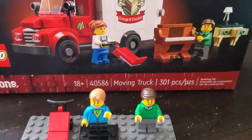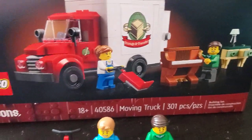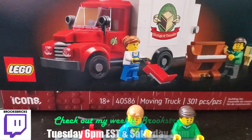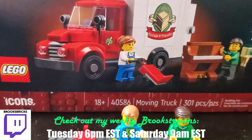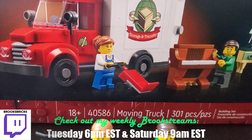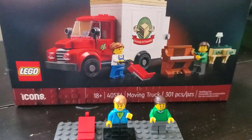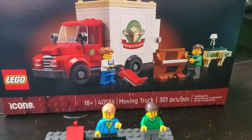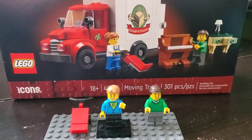All right, quick look at the box — just over 300 pieces, a lot of accessories included in this little set. This was a gift with purchase that came out in February 2023, which kind of goes along with the theme of the Jazz Club. It didn't come out on January 1st along with the original modular, but I did pick this up with the modular at the end of February.